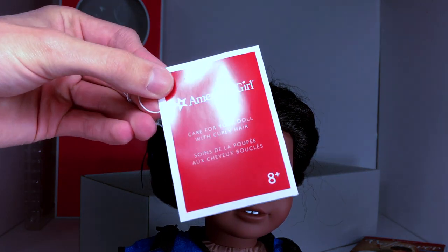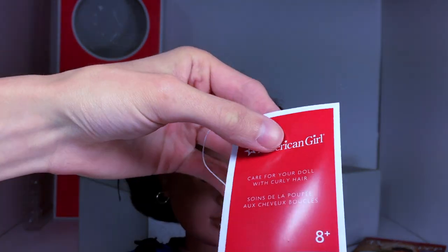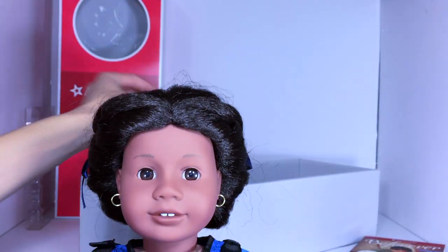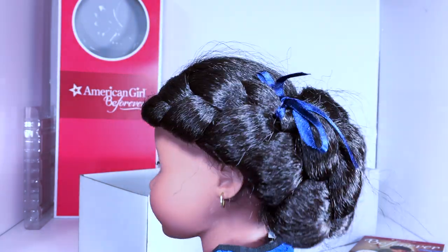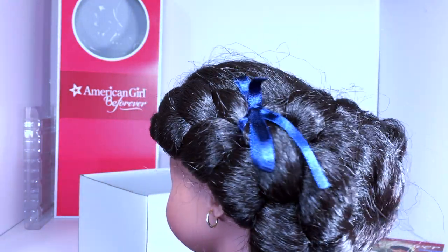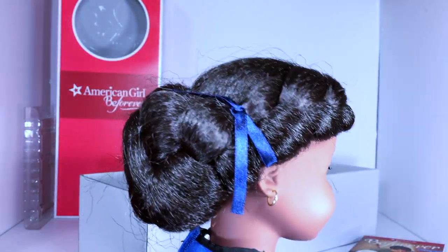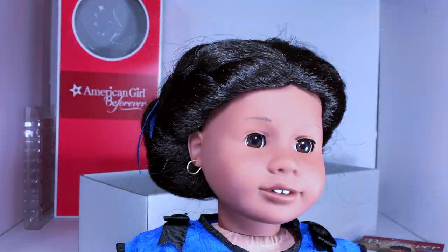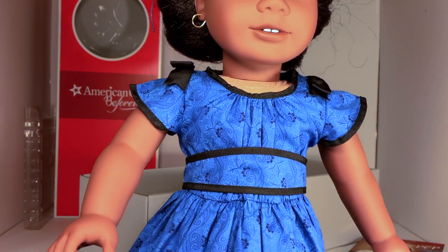She does come with a curly hair guide, though she doesn't actually have curly hair — she just has really long thick textured hair. She has the Addie face mold with brown eyes, permanent earrings, and long black thick textured hair with blue ribbons tied on the sides.